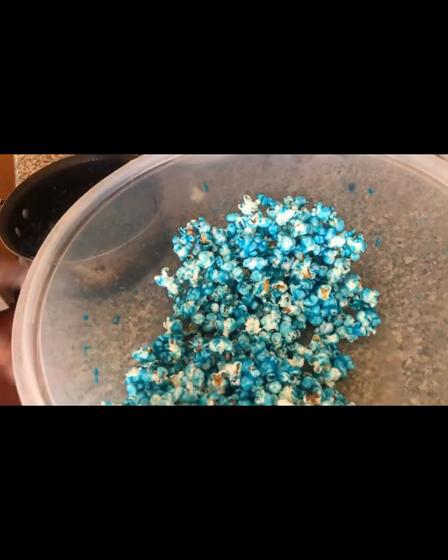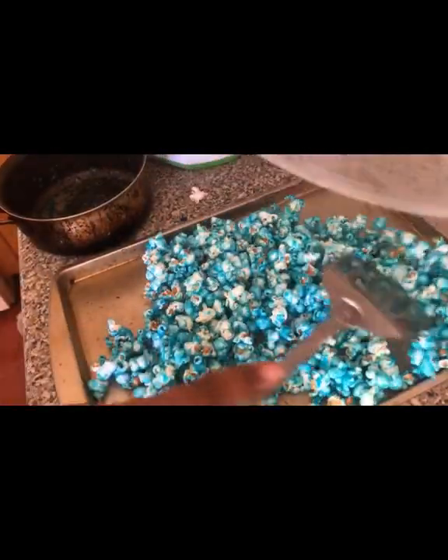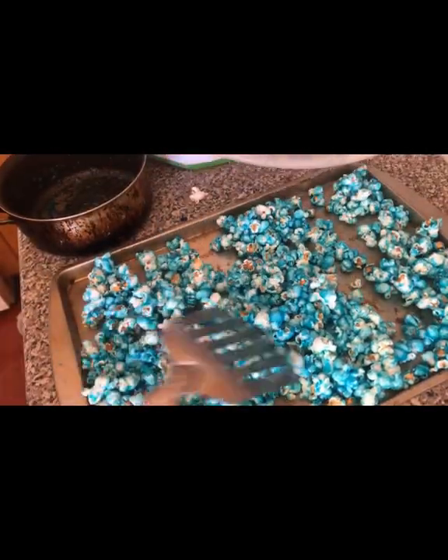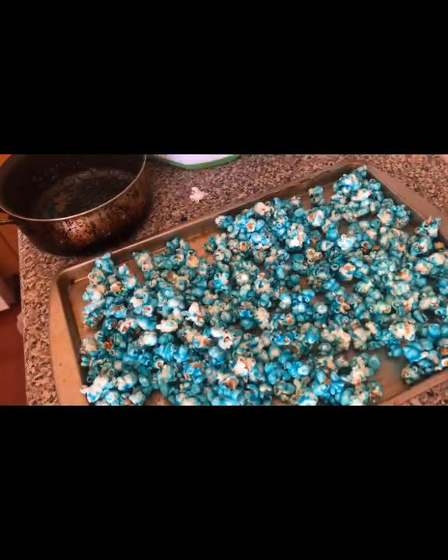Then we're going to take it and place it on a cookie sheet, just spread it all over the cookie sheet, and place it in the oven for five minutes.